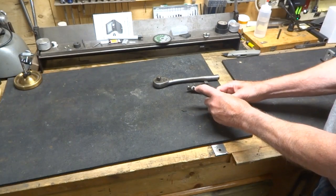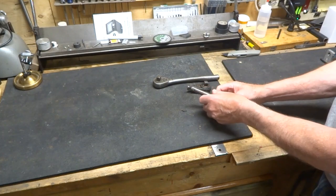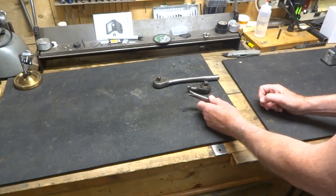This side only will be tapped for a 10-24 thread. You might want to open the other side a little more so it's a little easier to get the screw in.